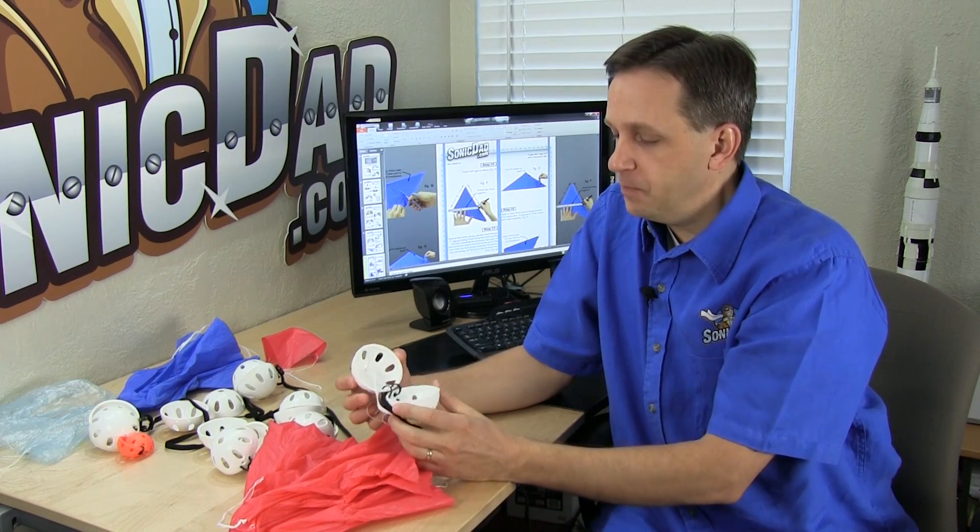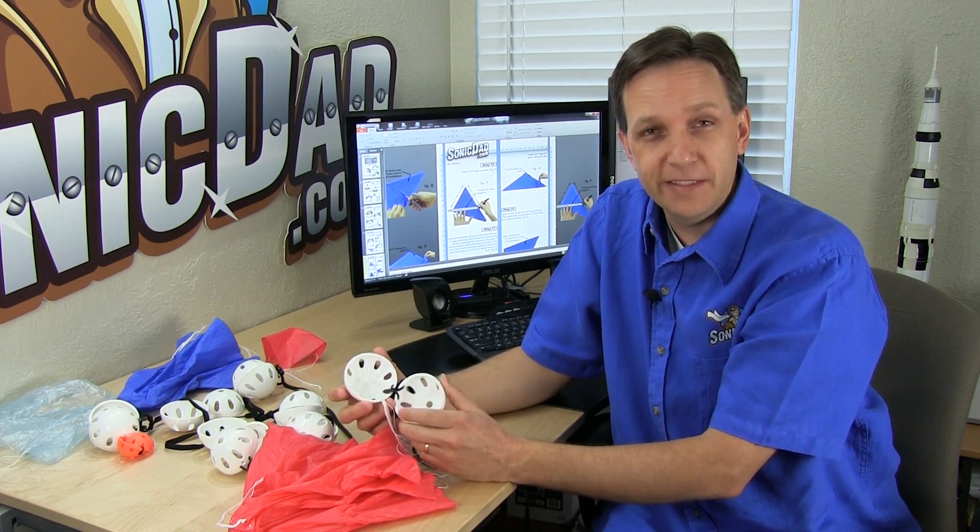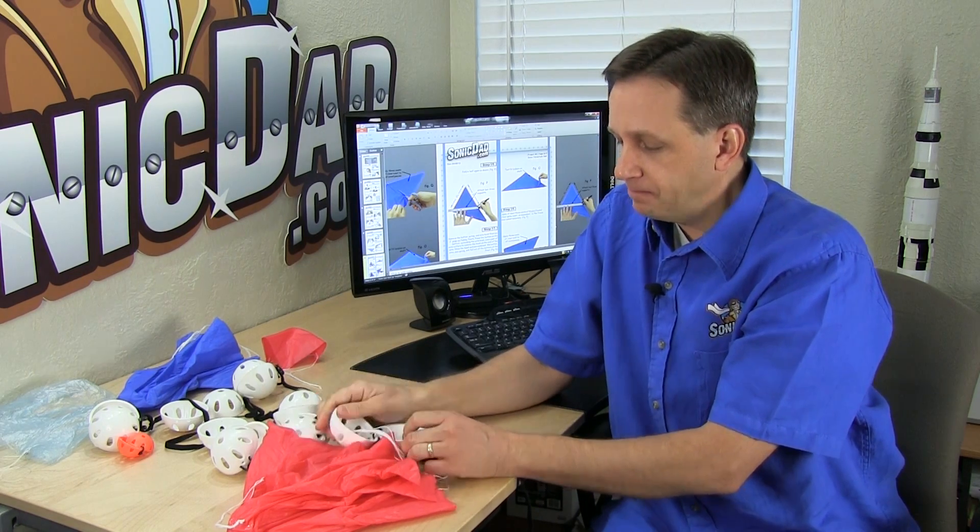I think it turned out really well — it's a lot of fun. If you pack the chute correctly, I'm getting probably 95% or better deployment, which I think is really good for a toy like this. I had a blast developing this project and getting it to work. I hope you enjoy building it.